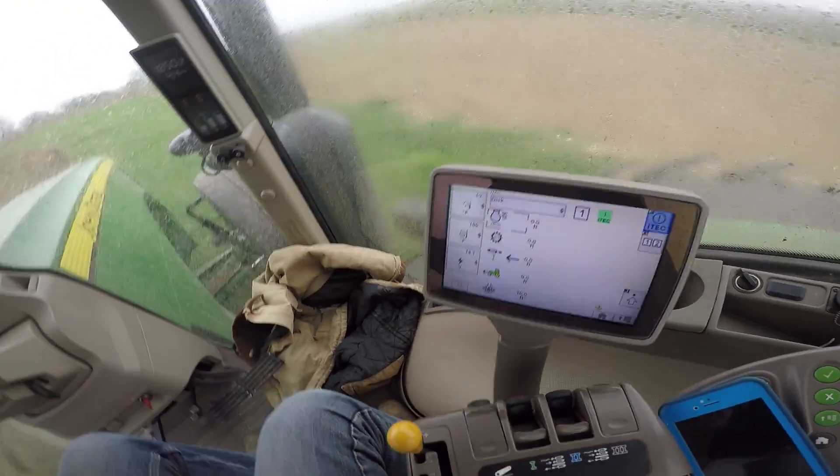I'm going to finish this pass and call it good. Hopefully it doesn't rain too much to where my marks disappear, because I'm going to have one heck of a time trying to figure out where to come back to. I've been playing around with the iTech on the tractor — I'll make a future video talking about and explaining it. Really nice, really handy.